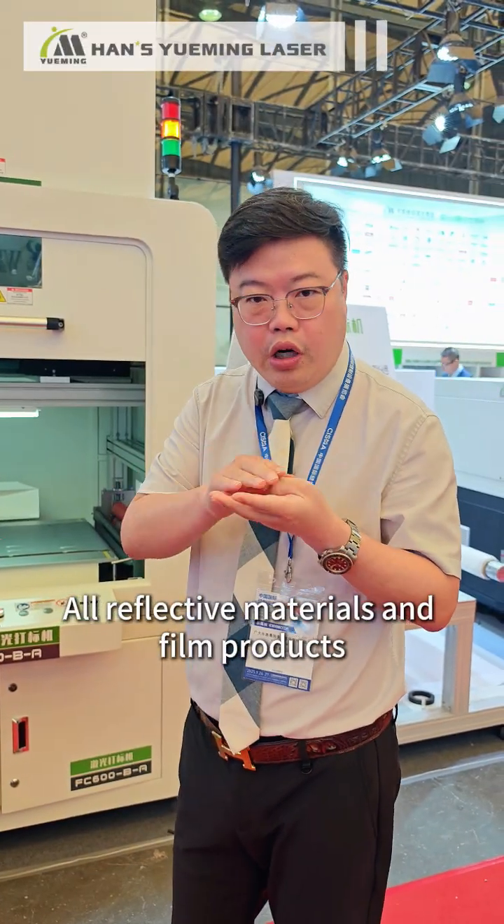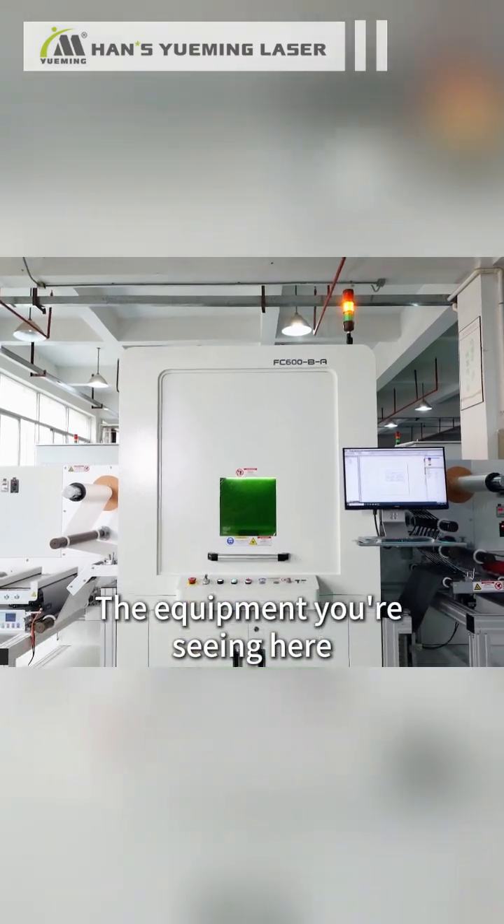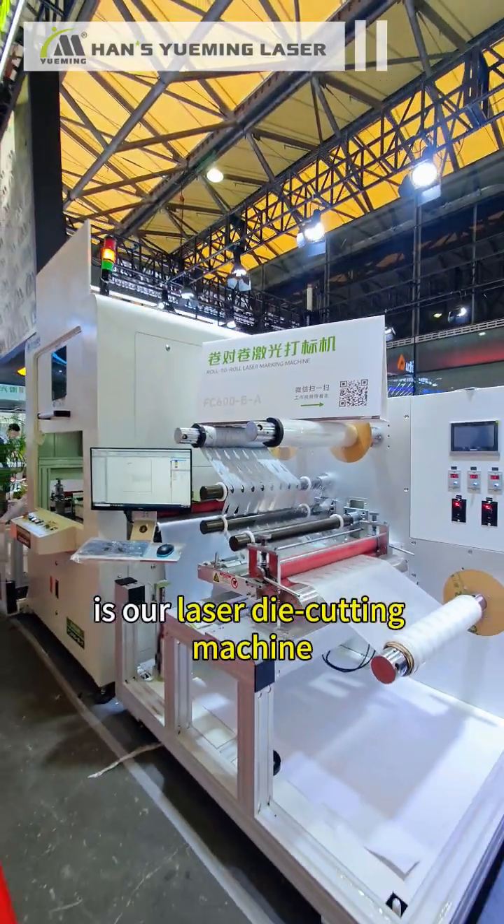All reflective materials and film products are separated with kiss-cutting technique. The equipment you're seeing here is our laser die-cutting machine.